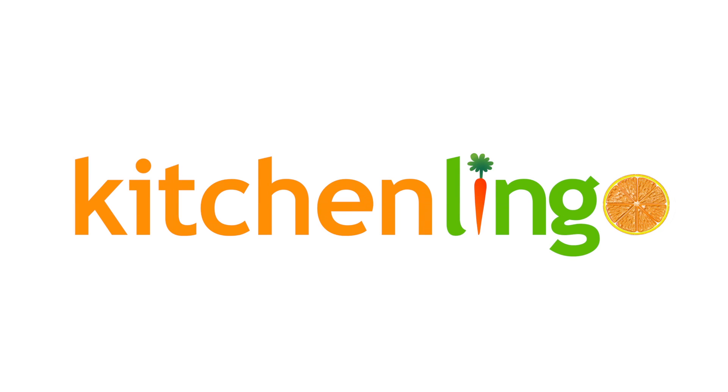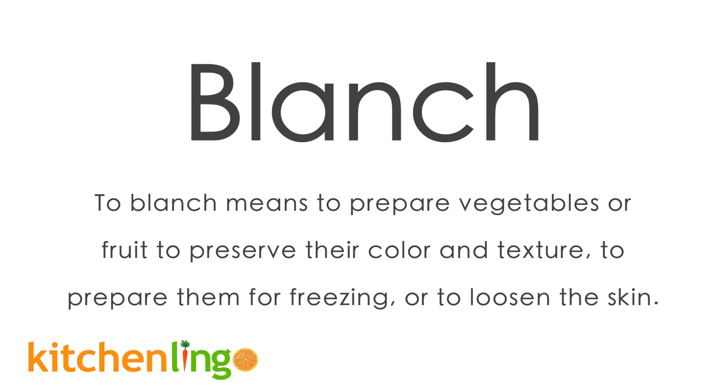Welcome to Kitchen Lingo. Today's word is blanch. To blanch means to prepare vegetables or fruit to preserve color and texture, to prepare for freezing, or to loosen the skin.